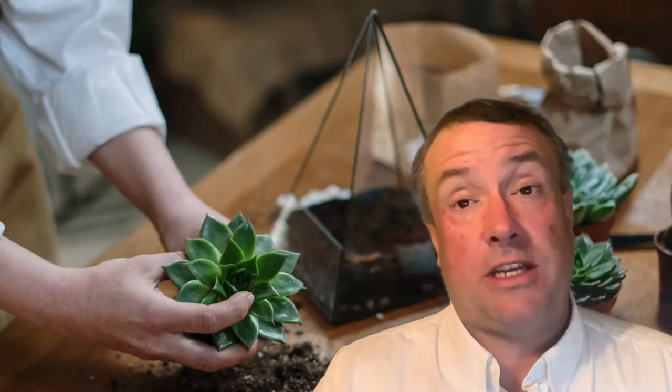The first mini greenhouse we're going to talk about are terrariums. Terrariums are designed to actually contain the water cycle around a plant. They're often made out of glass. They can be open, but they're designed so that the water vapor from the plant and the soil will condense on the walls of the terrarium and eventually fall back into the plant — thus self-watering. At some point you're going to have to add more water to this type of device though.